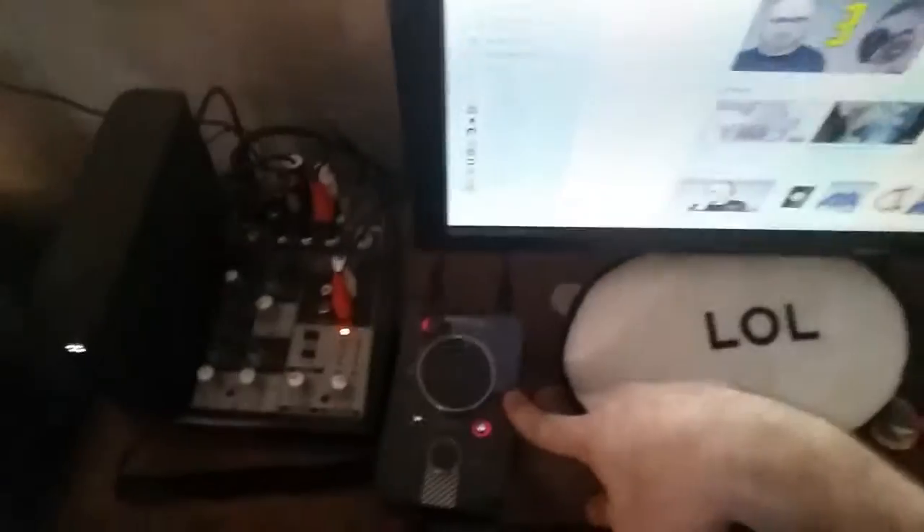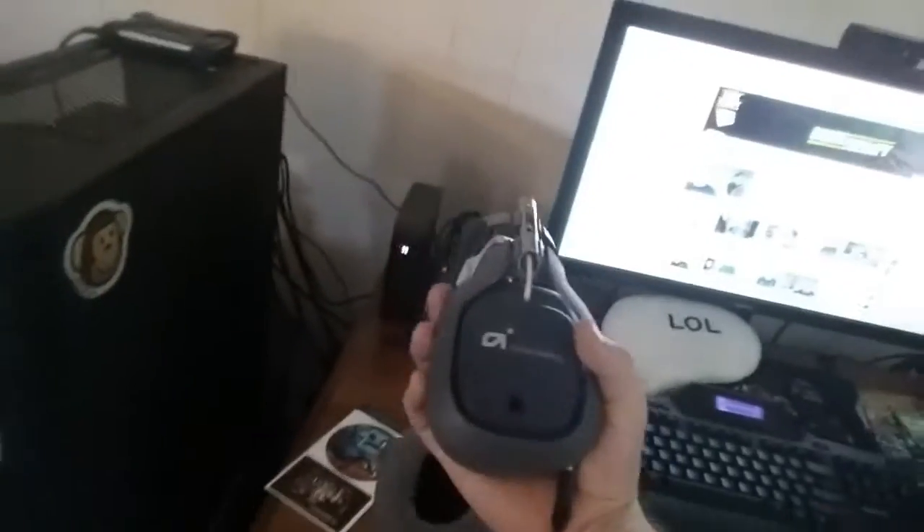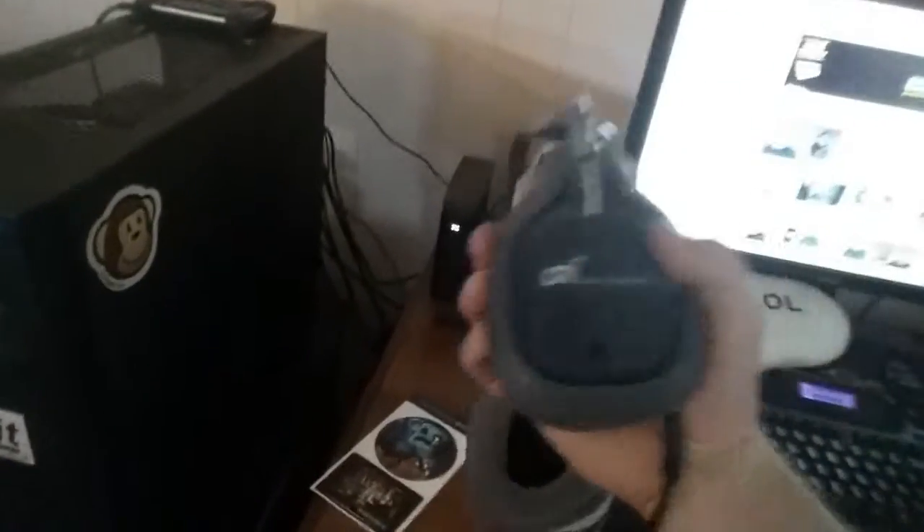This is my Astro A40 mixer, which I got from PAX South when I bought my gray edition of the Astro A40s on a steel deal — also at PAX South back in January or February. They're fantastic, extremely comfortable, and I absolutely love them. Moving on to keyboard, mouse, and mousepad.